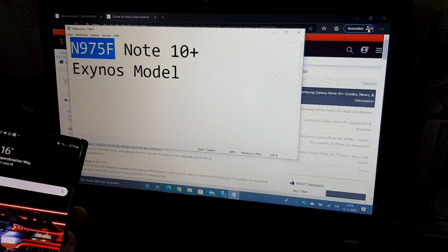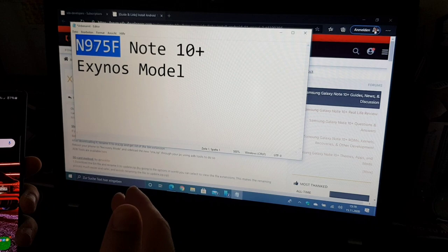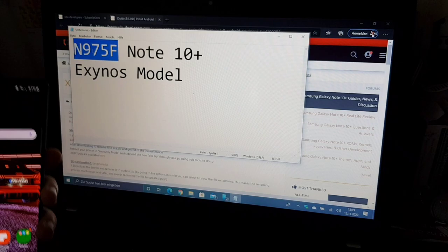You have to know that if you install it this way you won't get any over-the-air updates. If you want to get the newest beta you will need to head out to XDA and wait until the newest beta is released in the UK or South Korea and someone puts up the link.